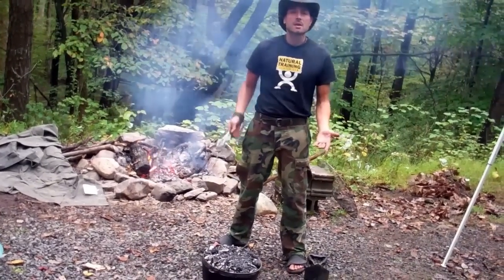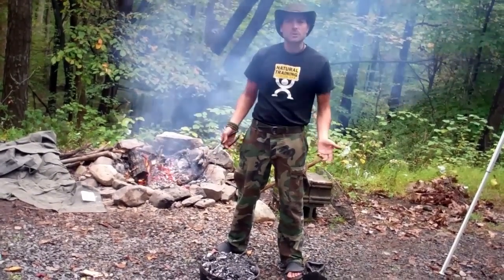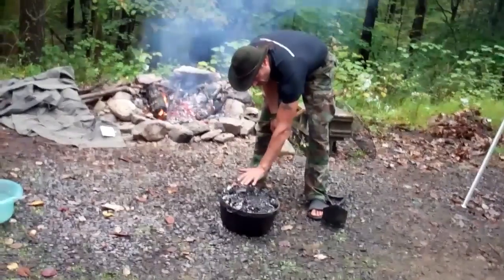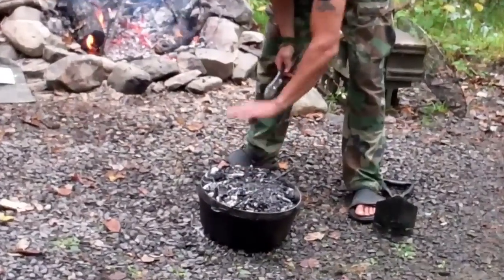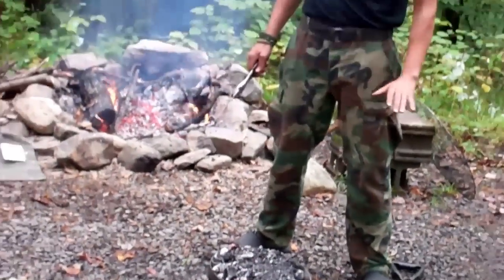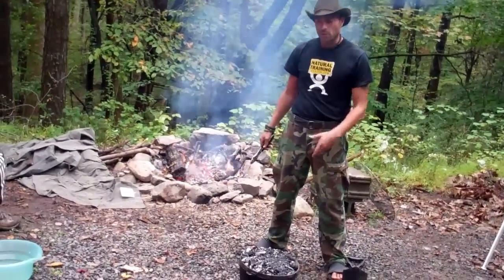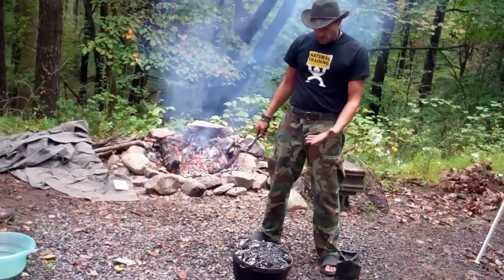I always use my hand as a measurement. I've been doing this for enough years where I kind of know the heat level just by putting my hand over and feeling the intensity of the heat, which tells me when I need to add more coals and when I need to turn it.